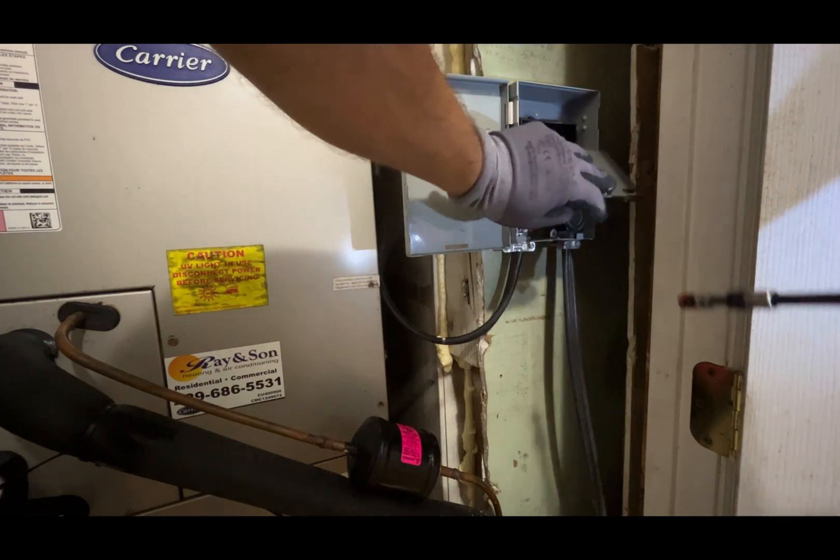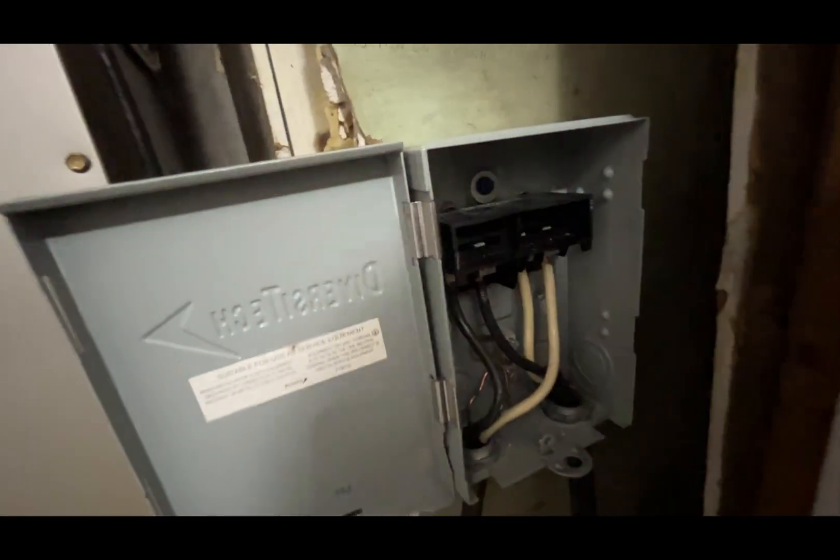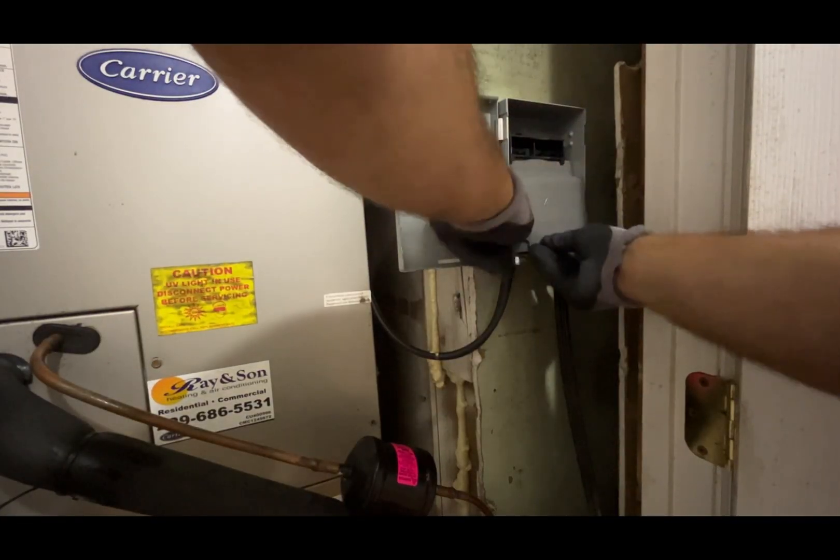Second, I go to the air handler unit. I cut the power off and check the condition of the high voltage wires. If they are loose, they will need to be tightened. In that way, you avoid fire hazards.